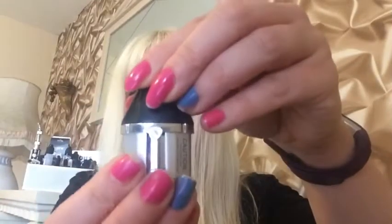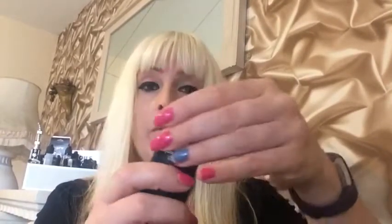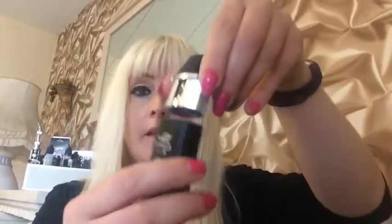It also comes with some little tools for if you're using loose leaf or wax, and it comes with two different kinds of tanks. This one here is for the loose leaf — as you can see, it's got a picture of a leaf on it. It just unscrews and you put the leaves inside. Everything's magnetic.